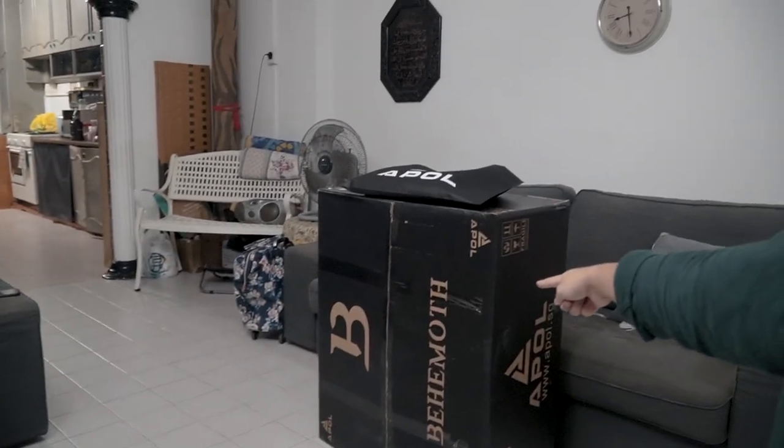Yo, what is up! So I just ended work and I got home to a beautiful delivery box — this big box right here. For the past two to three years I've been editing, I've had this very — it's not cheap but it is affordable — a $49 computer office chair that I've had for the past two to three years, editing and working on it.